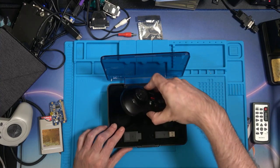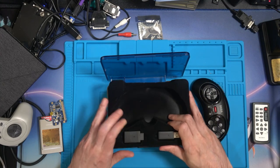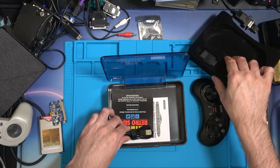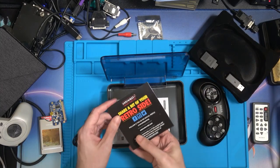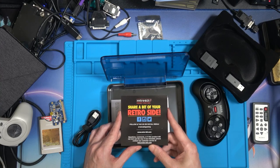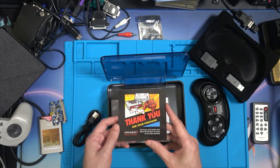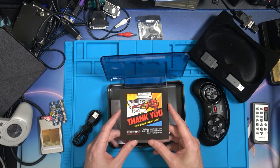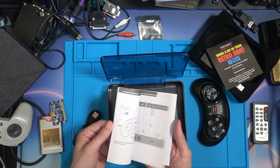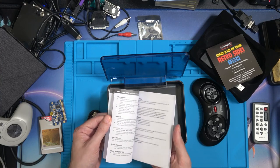Let's take this out and push the gamepad to the side for a second. It's plastic but it's got that felt feeling inside. There's a USB cable, and a card saying follow and tag us on social media. Then there's the manual which is in lots of different languages - Italian, German, French, Spanish, and English.